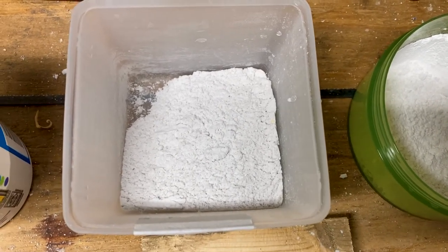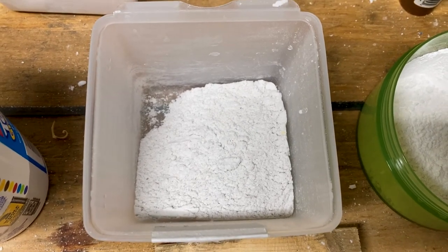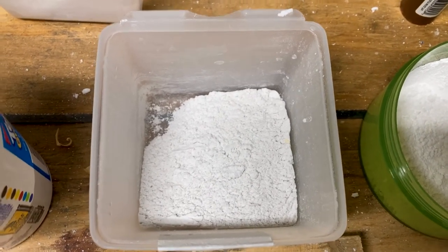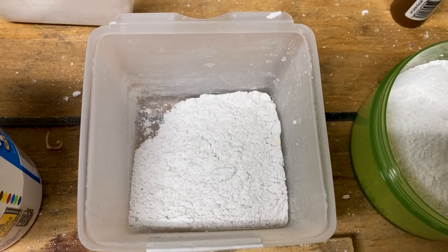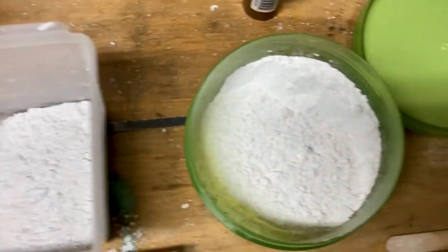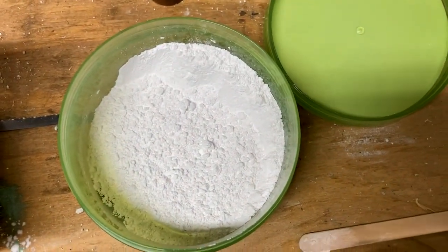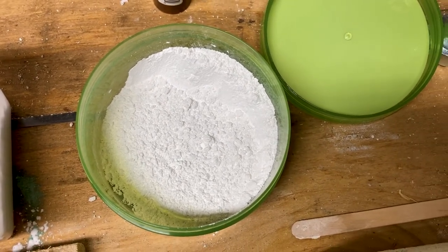I had a bit of a hang-up at first thinking that grinding the perlite was going to be a real issue, because the point of perlite is that it has porosity to it — I'll get back to that. And then this here is just the slaked lime, which basically comes as a powder already, so it doesn't need any special treatment.